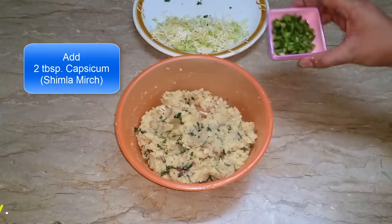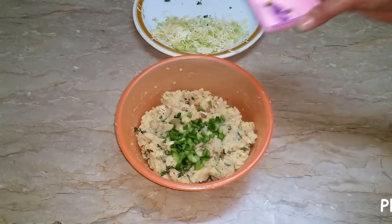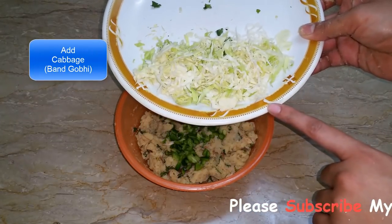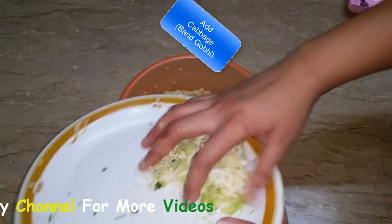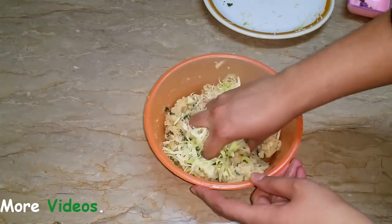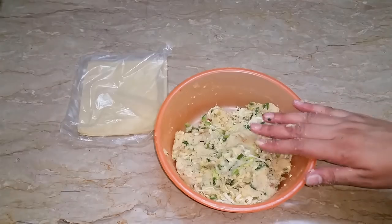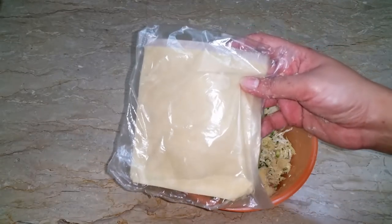Now we will put the shimla mirch into this mixture. Let's mix everything together well.